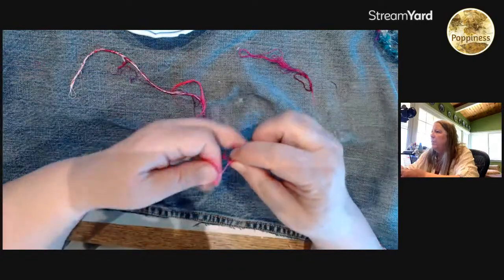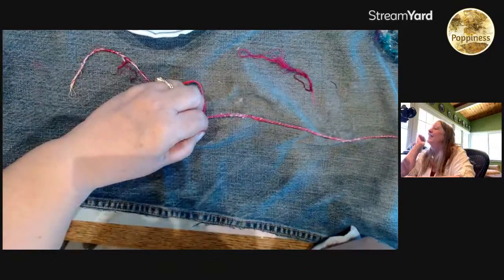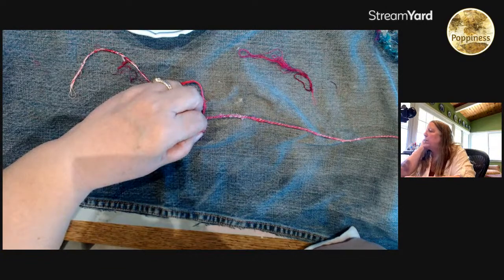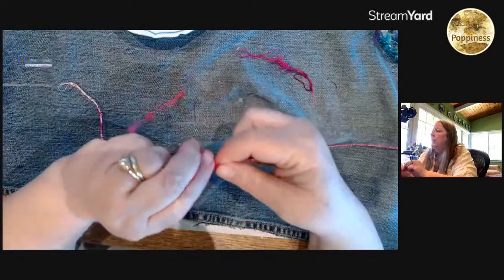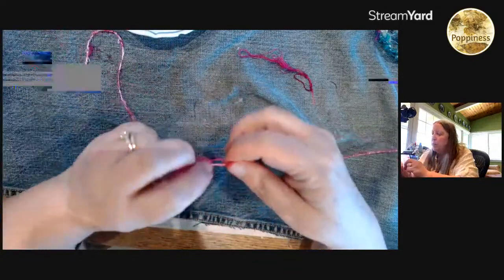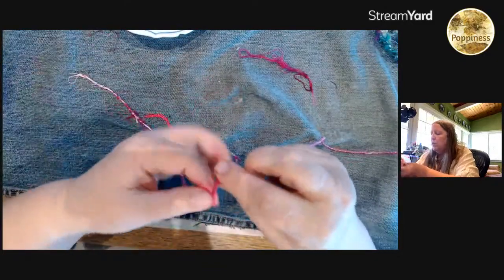Barbara says jelly print is her favorite way to get color on paper. Brenda says 'buy it.' Randy says watered-down acrylic in a spray bottle. Barbie says using watercolors and pastels.